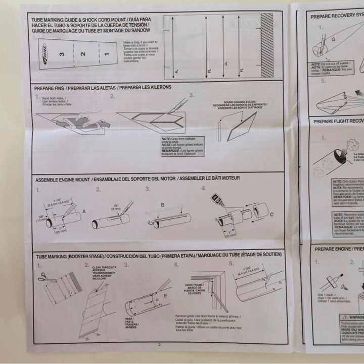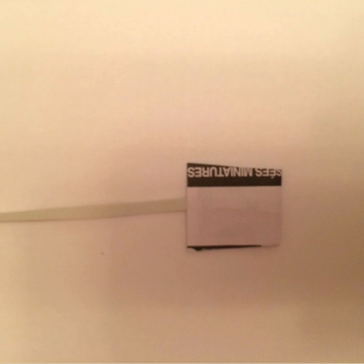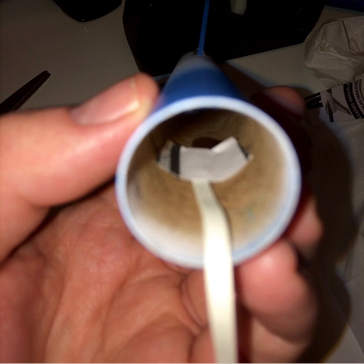Step eleven: Secure the rubber band shock cord inside the rocket body tube. For this step, you will need the template provided in the instruction manual. Cut out the template as outlined. Align the rubber band shock cord as shown and apply a small amount of glue. Fold over the number one flap to secure it in place. Next, fold over the number two flap by applying a bit of glue to the number three area. The final folded template should look like the above photo. The next step can be tricky, but is often easiest if you use an applicator such as a Q-tip or a long glue applicator to apply the glue. Ideally, you want to glue the rubber band shock cord at least one and a half inches, or 3.8 centimeters, inside the top of the rocket body tube.